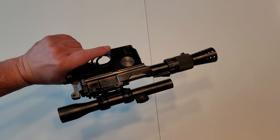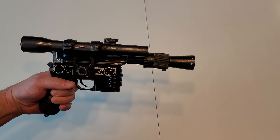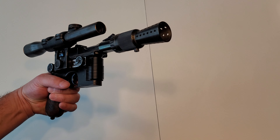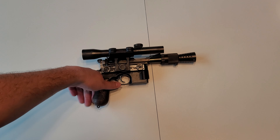And it's awesome. So here it is — this is the Field Marshall, or War Machine, or Blaster Factory All-Steel 1-to-1 DL-44, all done up. Thanks for watching.